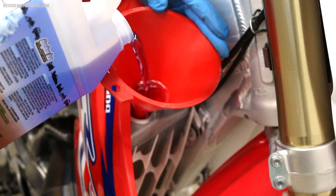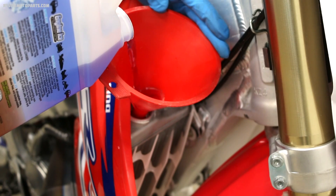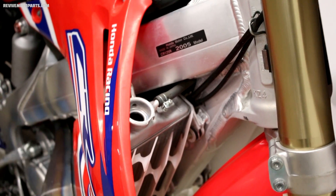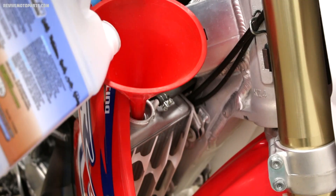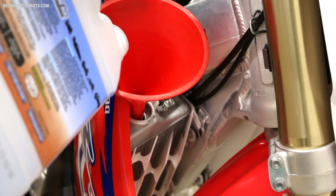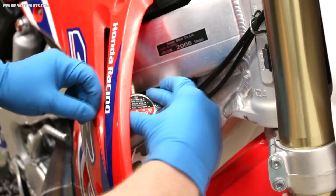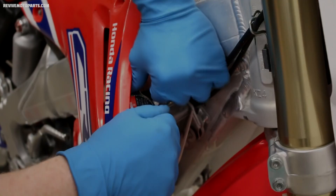As you're filling up the radiator with coolant, keep an eye on the level. Sometimes an air bubble will cause the radiator to overfill. Once you've filled the radiator completely, give the kickstarter a few more kicks to free up any possible air bubbles, and then top off the radiator fully. Now you're ready to twist some grip once you've got that radiator cap reinstalled. After your first ride, check the level again to make sure it's still topped off.